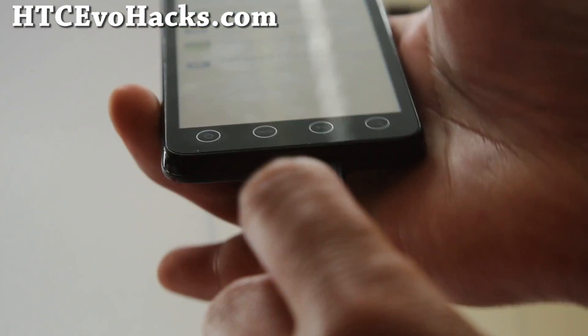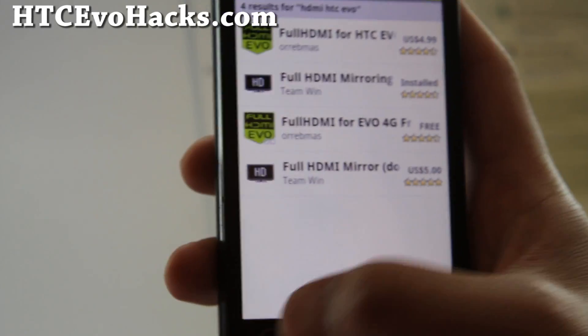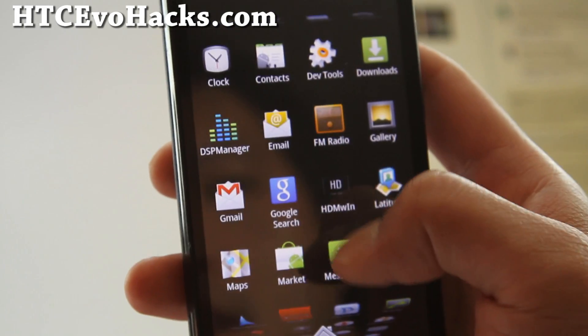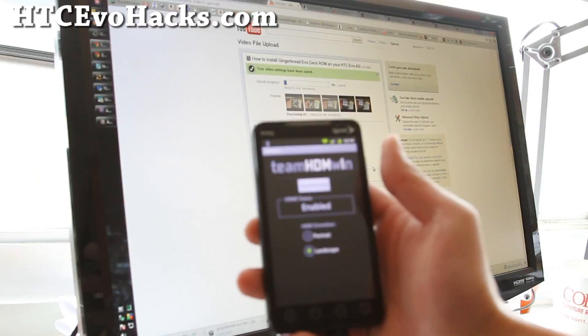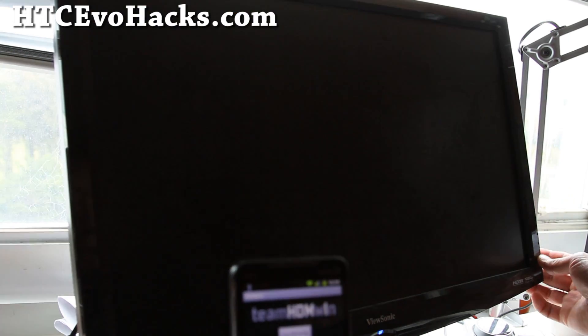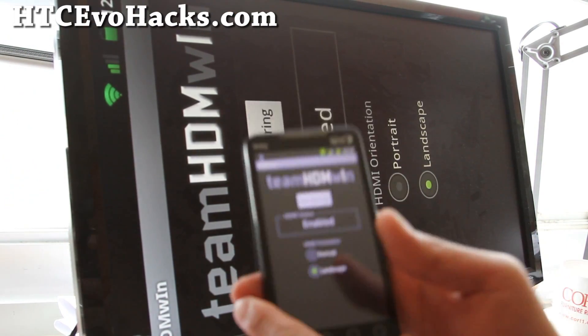I got the first one, then hook it up with your HDMI cable to your LCD and everything works really well. I downloaded that app and simply just start mirroring. Let me show you my 1080p LCD here — I've got mirroring working.